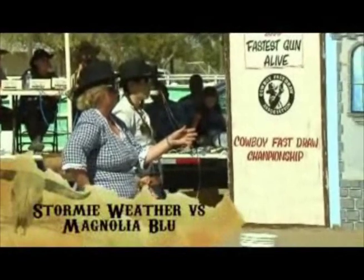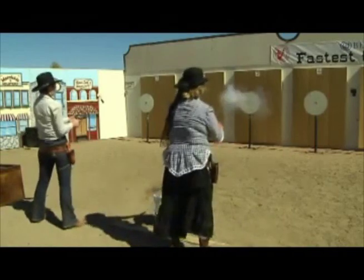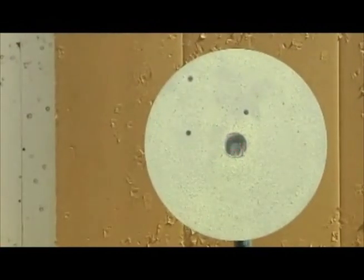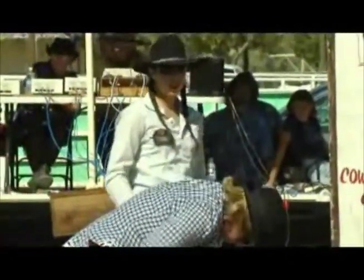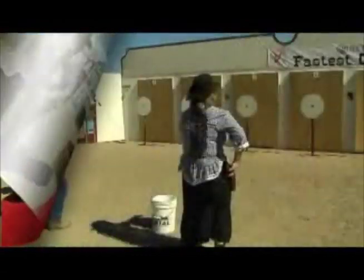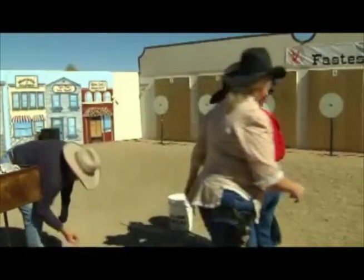In our first match, fourth and fifth seeds Stormy Weather and Magnolia Blue face off in a double progressive elimination format. The winner stays on the left set of targets — the winner's bracket — and the loser is bumped to the right set, the 1X bracket. When you lose two bouts, you're out of the competition. Magnolia Blue takes this first bout. Next up is our third seed, Alana Led, who starts out very fast with times just over a half a second, and she sends Magnolia Blue to the 1X bracket.